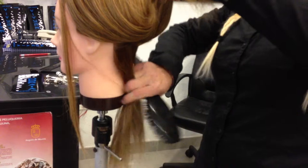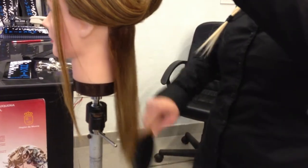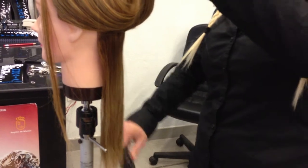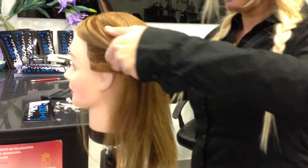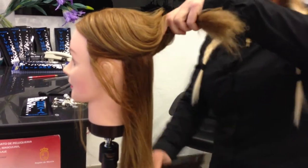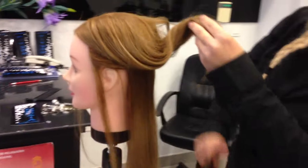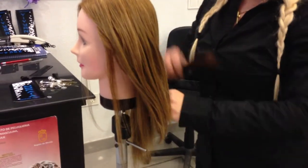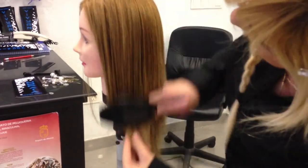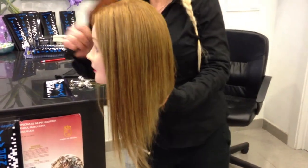Take the first section, begin brushing from the point to the length, till the roots. So the second section is the same. We brush the hair from the beginning to the length and then to the point. The last section is the same.